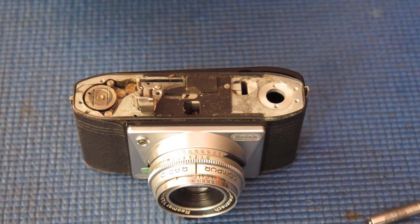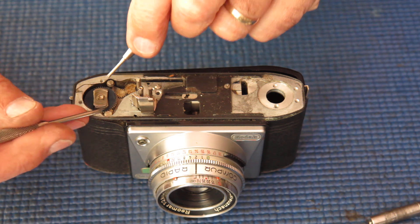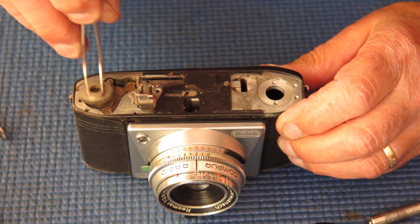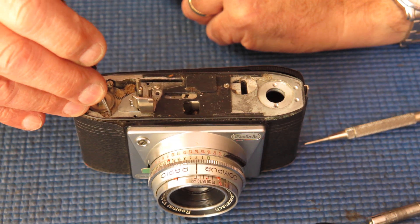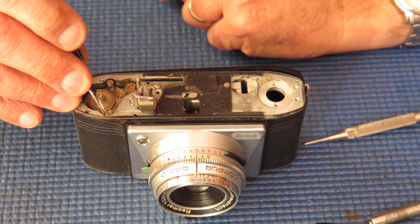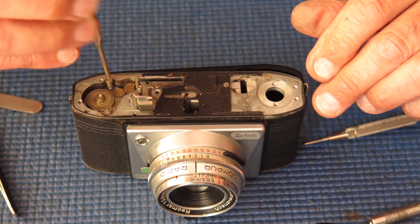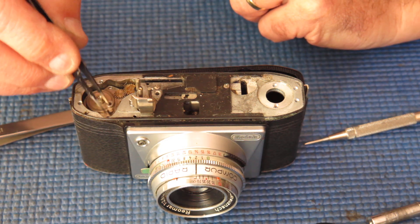Most of these film advanced components are the same or very similar to those used on the Retina cameras. From the look of this camera, it hasn't been serviced in a number of years — not at all uncommon. I'll just unhook that spring if I can. It's hard to get, so I'll take it off with the screw.